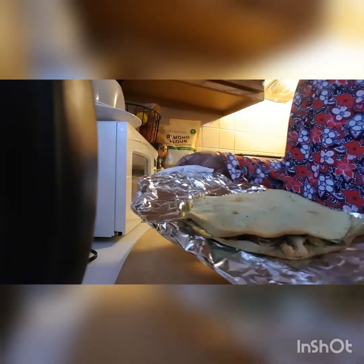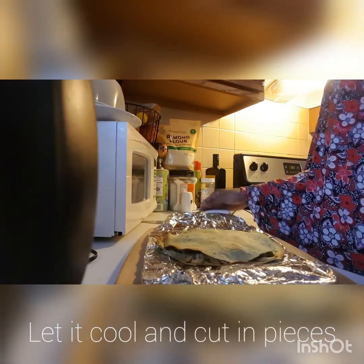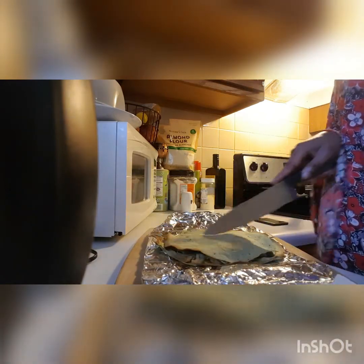Our dinner is ready! Here is my bread today and I'm going to cut it into four pieces. Stay with me.